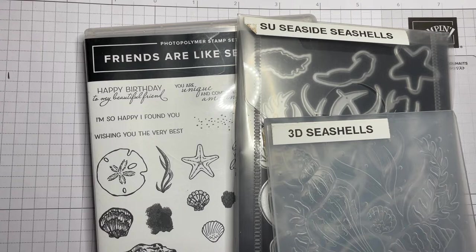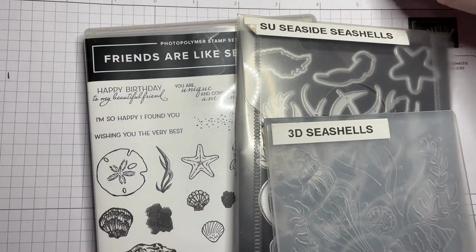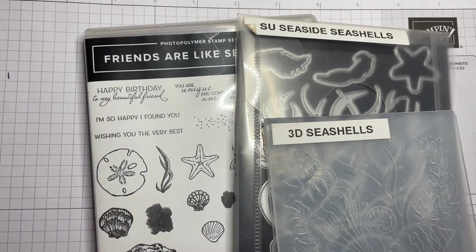Hello stampers! Today we're going to make a really fun card and I hope you'll enjoy the technique that I'm going to show you. It's not one that I think many people have in their repertoire, so we're going to have a go. I'm going to show you how easy it is to create a two-tone 3D image.